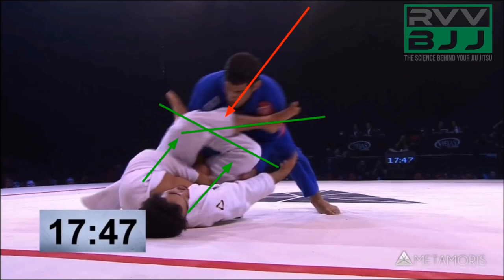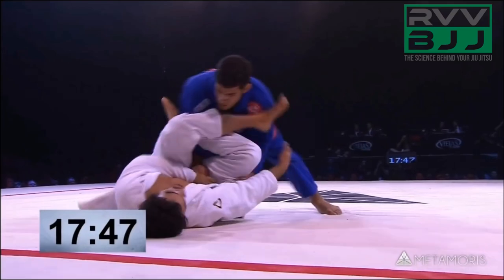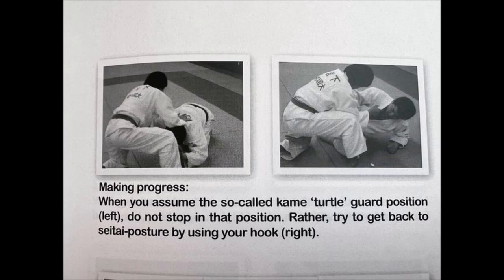Maybe I'll cover the book in several parts — there's just so many techniques in there, over 250 pages long. This one really spoke to me. In Judo, when we attempt to throw, a lot of the time we just find ourselves in the turtle. It's inevitable — Seonage, Kataguruma, there's just no running away from the Kame position. However, this book says: when you assume the Kame turtle guard position, do not stop there. Rather, try to get back to Seitai posture by using your hook. You enter your foot inside as you're still on one knee and hook in, either to sweep or to recover Seitai open guard position. These are very valuable lessons on escaping the turtle. There are rollovers from Yukinakai and stuff we all know, but these little hooks are very important, and you can see a lot of veterans use a lot of hooks, especially in Judo.